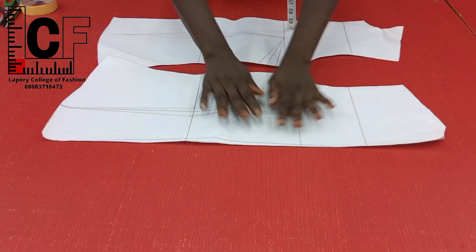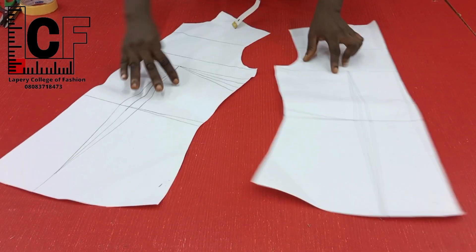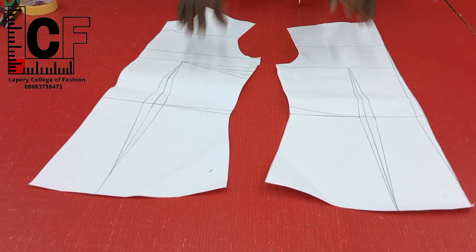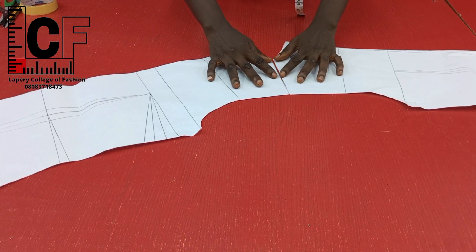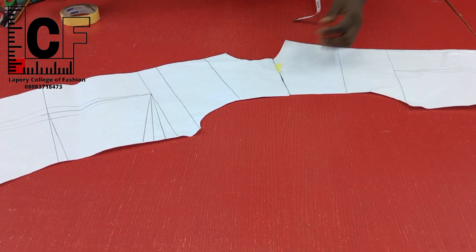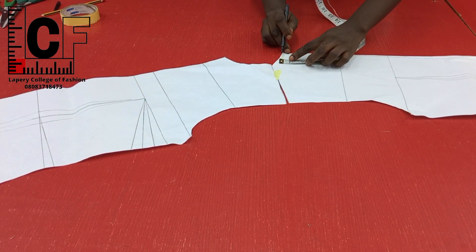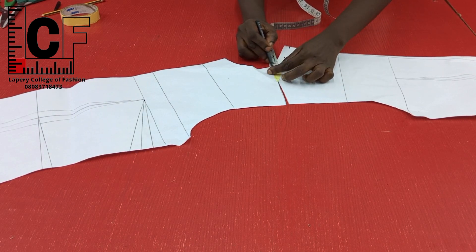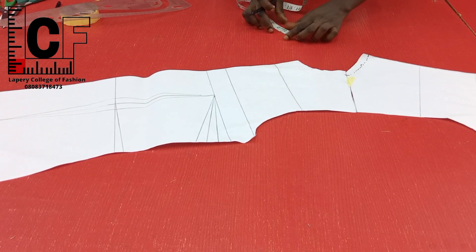These are my basic bodice blocks — the back block and the front block — drafted in line with La Perry's method of drafting basic bodies. I've got the video on this channel and the link shall be provided in the description box. The first thing we'll do is align both front block and back block together at the shoulder line and I shall be doing a back neck dip. I'll go down half an inch for the back neck dip and for the width, both front and back, I also do half an inch, then connect like so.